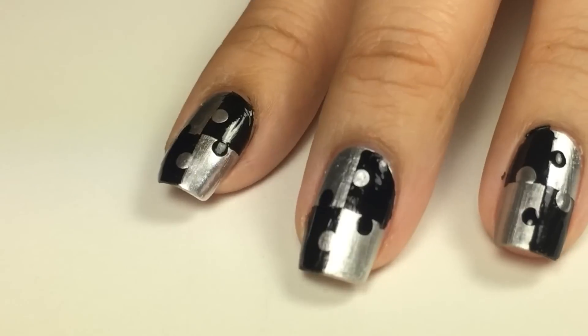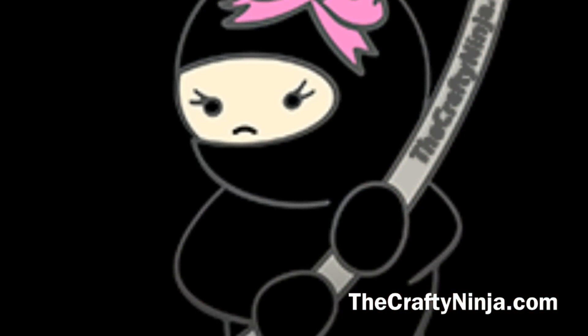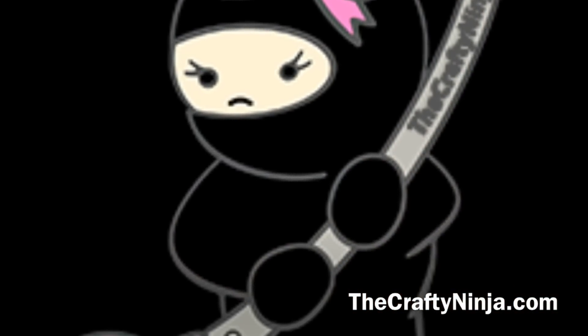Apply your top coat. Thanks so much for checking out this Jigsaw Puzzle Nail Tutorial. Please don't forget to comment, like, and subscribe and check me out at TheCraftyNinja.com. Bye.